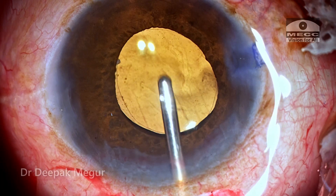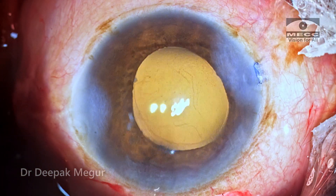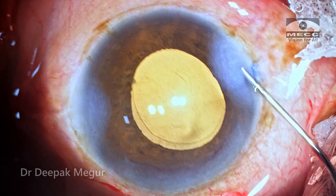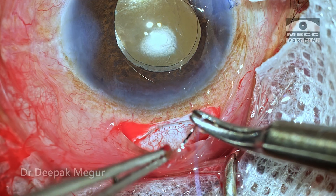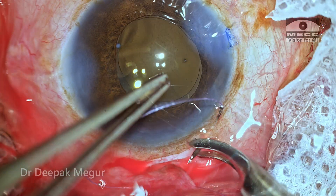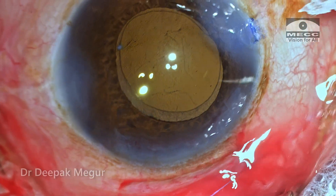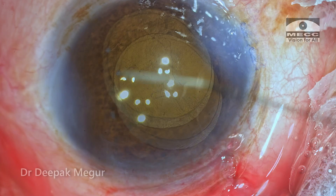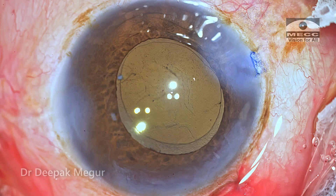The eye looks clean now. Time to close. The side ports are hydrated, and since the incision is a self-sealing one, I'm not going to suture the scleral tunnel incision. For the conjunctival flap, I always prefer to suture it using 8-0 Vicryl. The knot is tied in such a way that it gets buried under the conjunctival flap, so the patient does not have any uncomfortable sensation post-operatively.